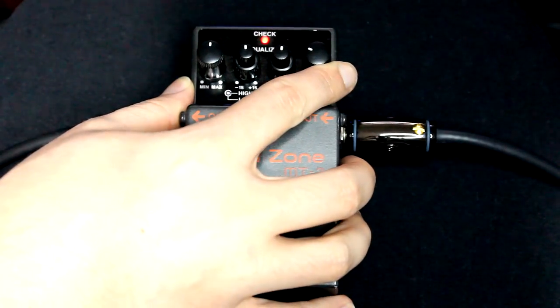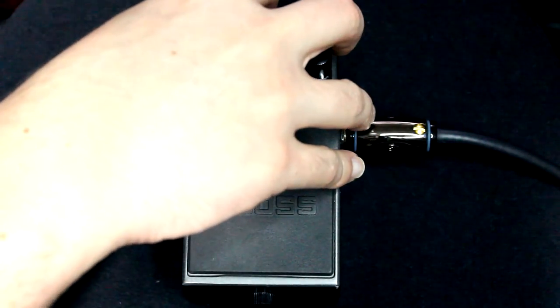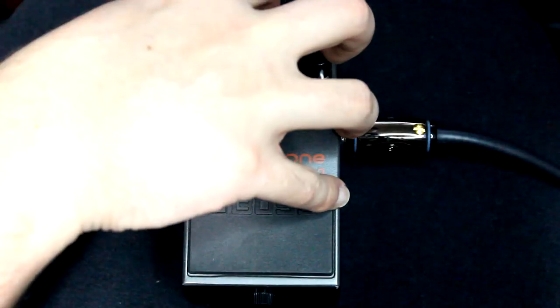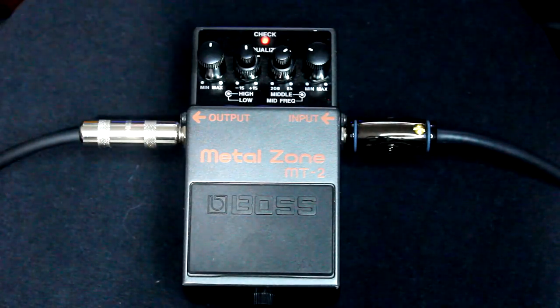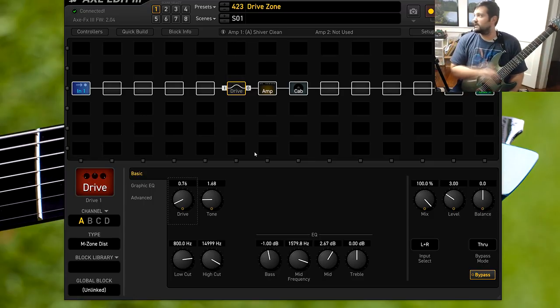Definitely want to turn the distortion down. I find whenever you get this all nice and set up, it kind of sounds like a poor man's rectifier. I know I'm kind of insulting the rectifier by saying that, but that's kind of what it sounded like to me. Moment of truth — how does this sound? It doesn't sound half bad. It really doesn't.